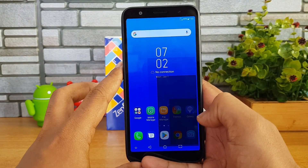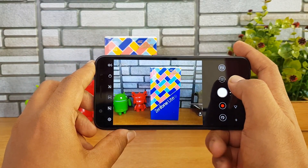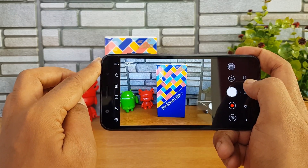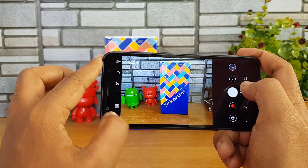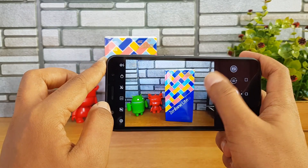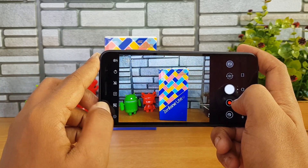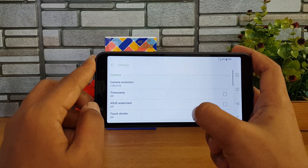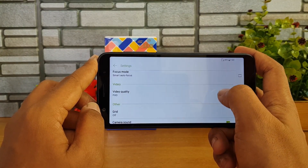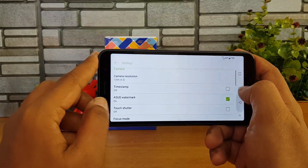The device comes with a 13 megapixel rear camera and a 5 megapixel front camera. The camera interface looks quite good — you get all the features included such as HDR mode, beauty mode, time lapse, and other filters. For video recording, it supports full HD, which is quite good. That's the camera UI overview.